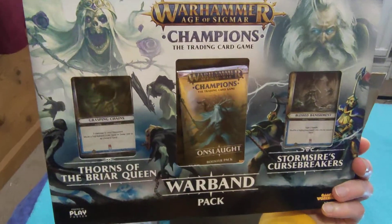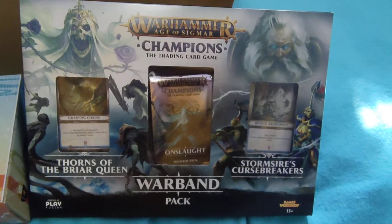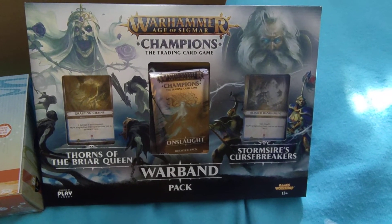Item three is the Warhammer Champions trading card game — that's quite a mad thing to have. I've always quite liked the Warhammer thing but never really had the room to get involved. I'd probably get all the Lord of the Rings stuff if I did, but yeah, that's pretty awesome.